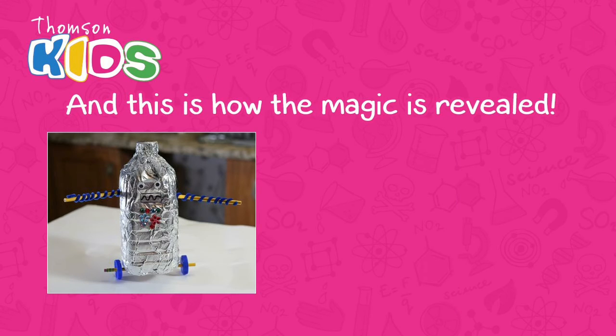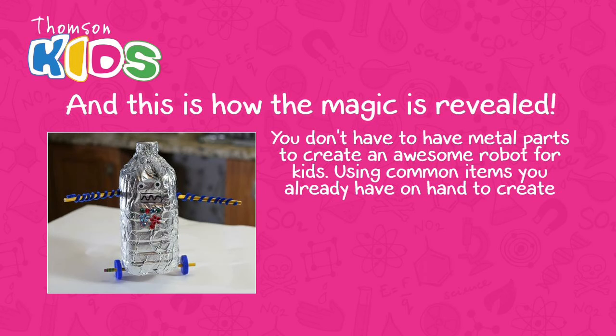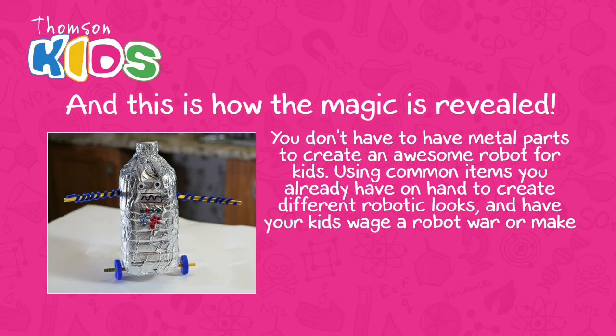And this is how the magic is revealed. You don't have to have metal parts to create an awesome robot for kids. Using common items you already have on hand to create different robotic looks, you can have your kids wage a robot war or make a play with your robots.